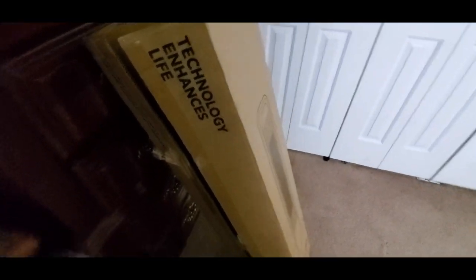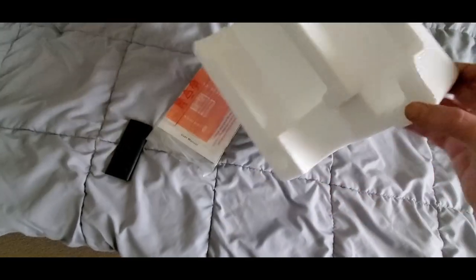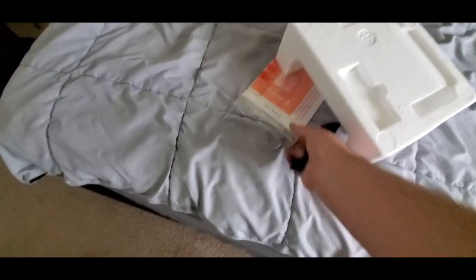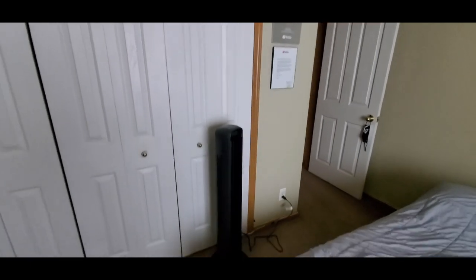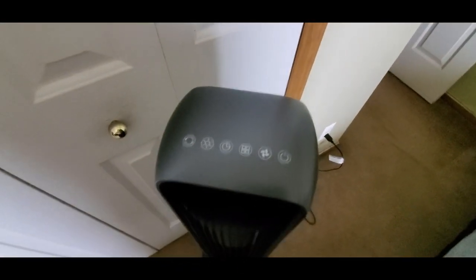That is true. Now this thing comes with a remote control - this might be kind of hard to find, so you're going to have to look on this styrofoam right here, and it's right there. So we got the remote right here, and it comes with the manual. That's easy. Now here she is - she is really quiet.